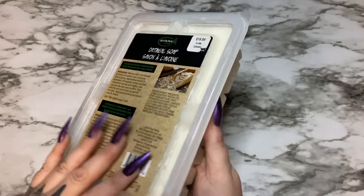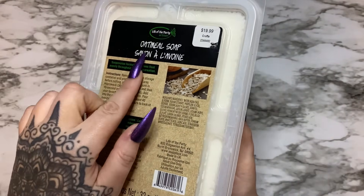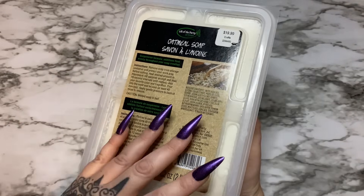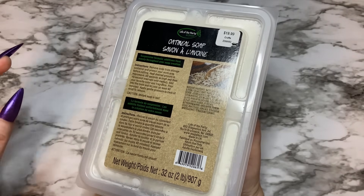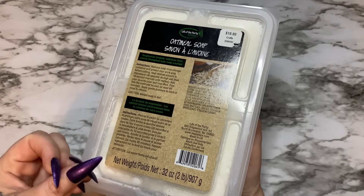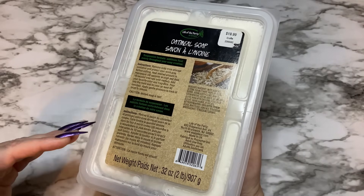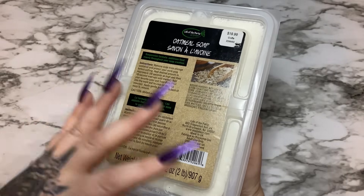This is your standard melt and pour soap base, but this one is a little more special because it's oatmeal soap — it already has oatmeal in it, so you don't have to worry about grinding up oatmeal and adding it yourself. They have several different kinds: they have the clear soap — like you saw with the gummy worms and gummy bears — and with the clear base your colors are very vibrant. With the white soap like this, your colors are going to be more muted. I'll show tips and tricks on colorants in future videos.